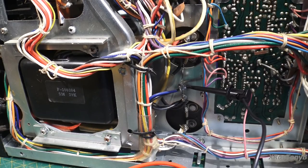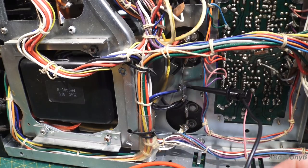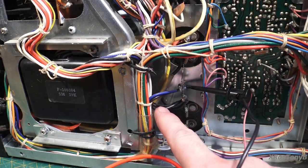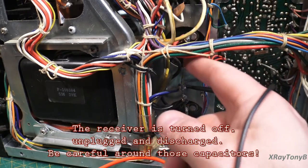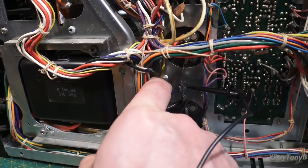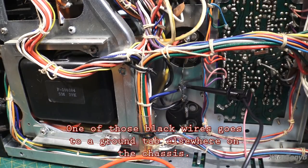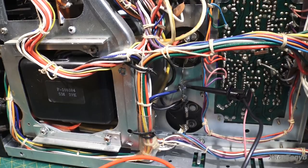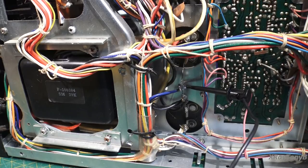I have you zoomed in on the main filter capacitors. You can see where they're tied together at the common point, and there's a negative lead right here. One thing I find strange is there's a ground tab here but no bonding between the center tab and the ground tab. I'm not sure if this thing is using a floating ground or if it's tied to common somewhere else. We're going to measure this to see if we have our positive and negative DC rail voltage.